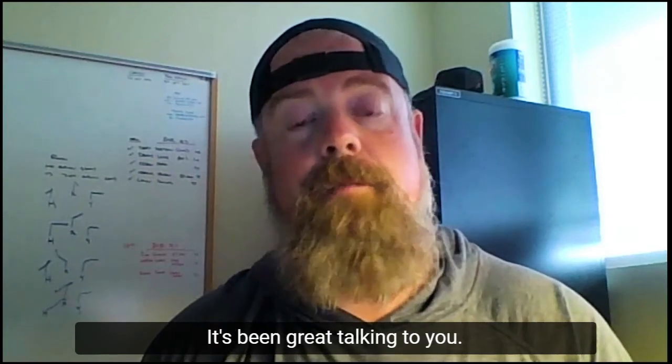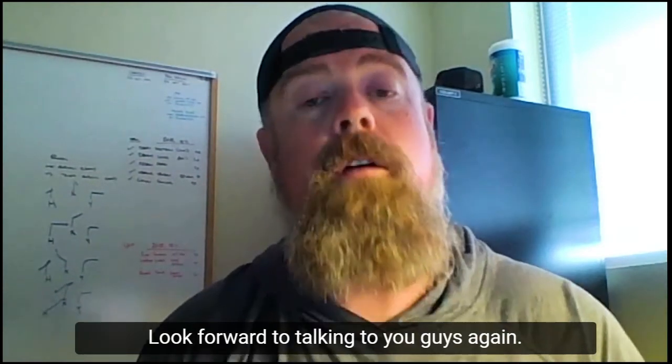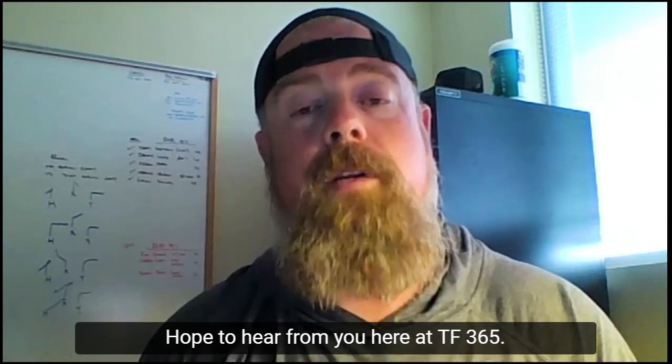Guys, I'm Brian Hamilton — it's been great talking to you. If you have any comments, please leave them below. I look forward to talking to you again. Hope to hear from you here at TF365. Have a great day.